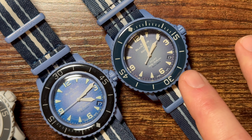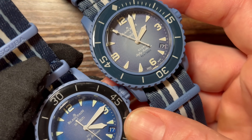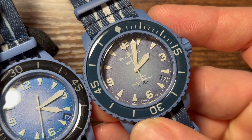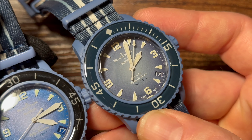The font on the date window of the fake is not the same as on the legitimate model. The date window itself is a completely different color — the fake uses more of a navy blue with a larger cutout, while the legitimate model has a gray-blue tone and a smaller, cleaner date window.